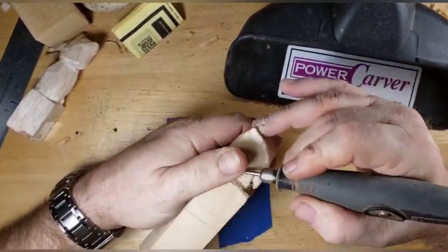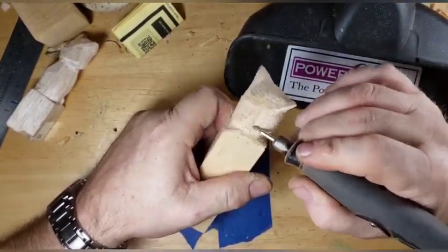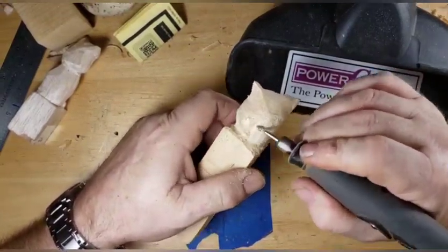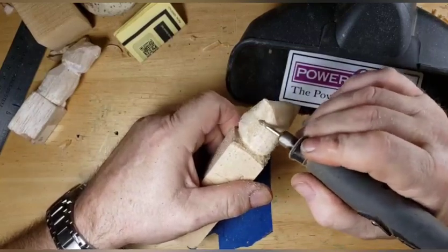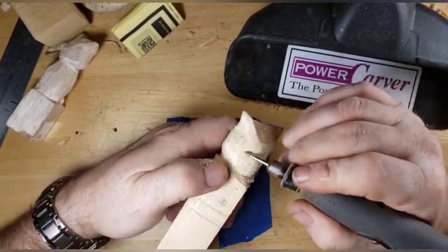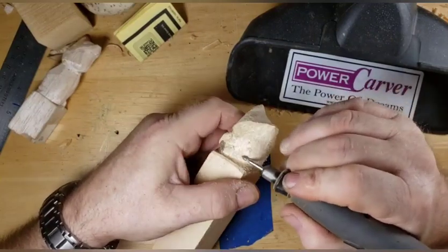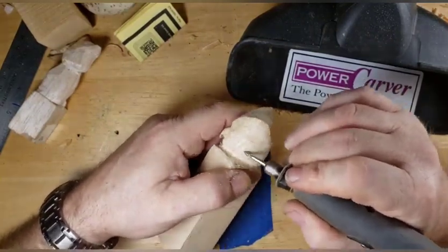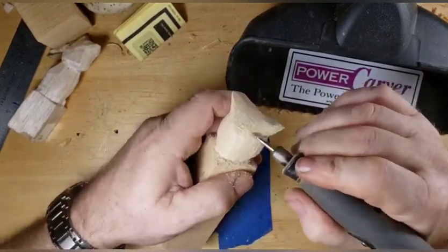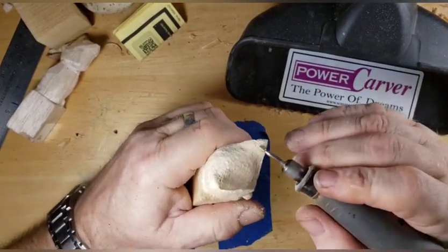Nothing spectacular has happened lately around the branch here, other than it's been cold, cold, cold - cold and windy. It's supposed to warm up this week though, get up into the 50s during the middle of the day, then back down into the 30s at night. So we're just sanding and smoothing and shaping with our little diamond here.